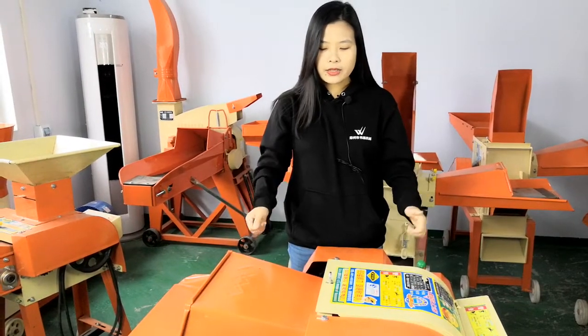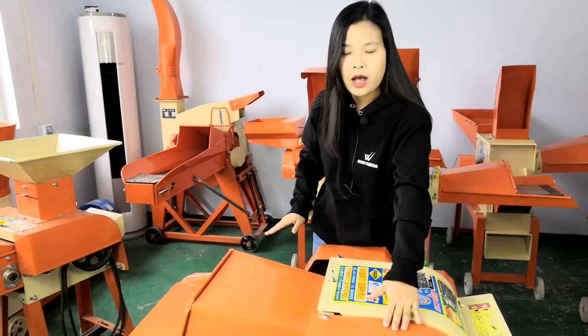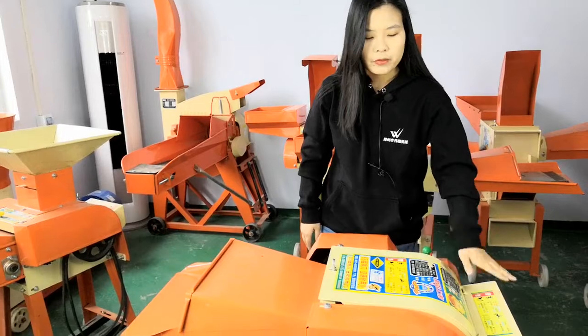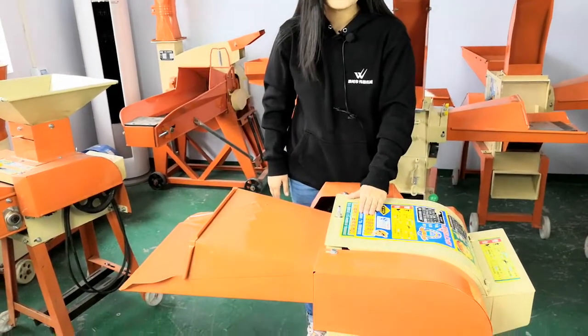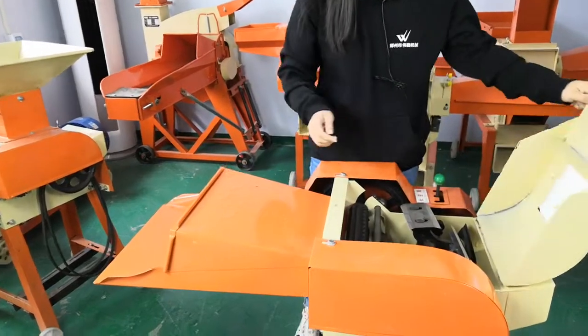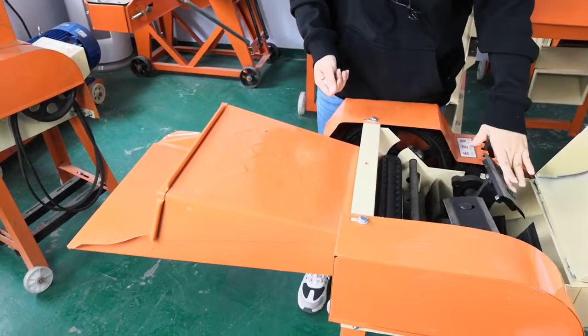Today this machine — this is the input and this is the safety cover. This is also the safety cover. This is the output. This is the working room. We can open and see the working room. This is the feeding rulers and this is the six moving blades.